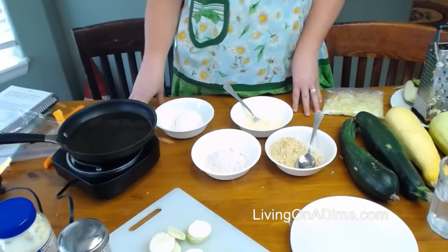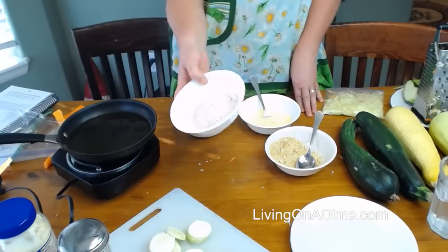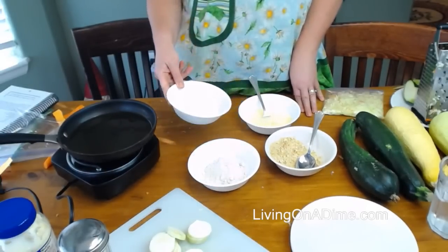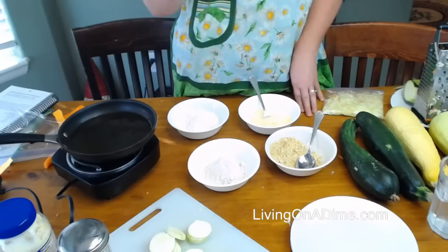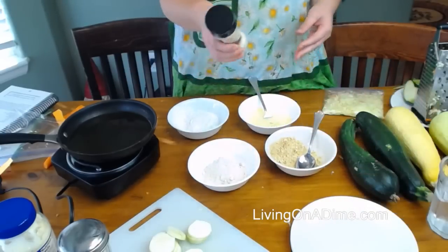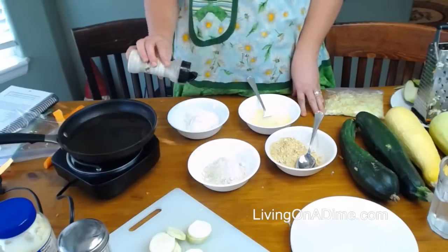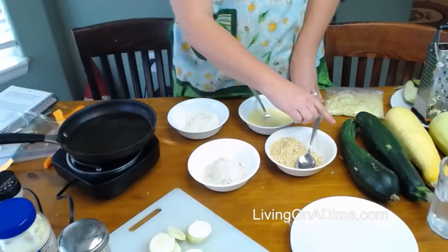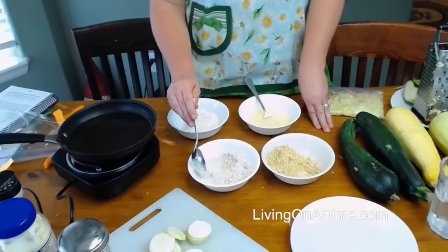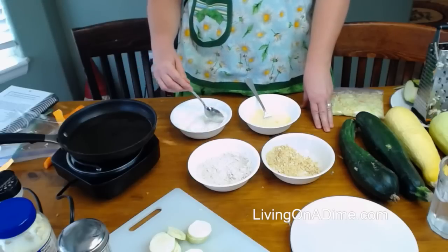A viewer mentioned meatloaf — yes, you can add zucchini to meatloaf. Mike and I have to be gluten-free, so this is gluten-free flour. And this is just regular all-purpose flour. This is my homemade seasoned salt — you can get that on our YouTube video or recipes on our website. Then this is crushed-up crackers. I'm not using crackers for the gluten-free one, but I will use them for the others.